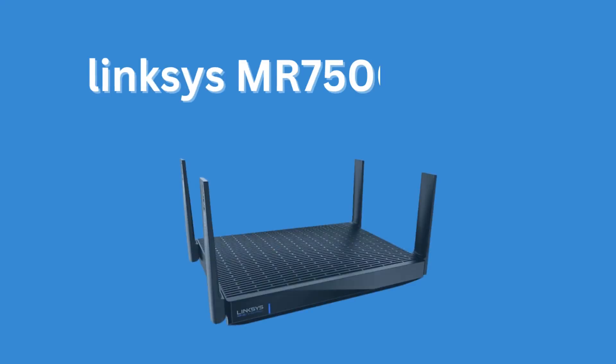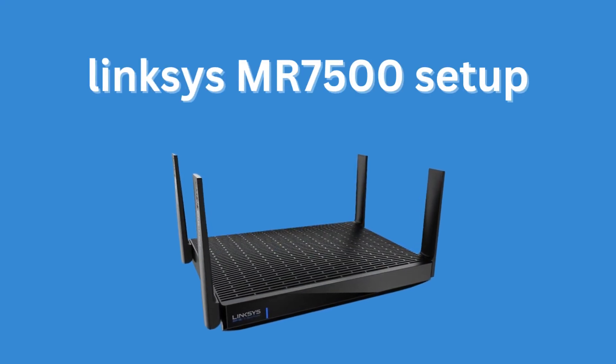Welcome to my channel. Linksys MR7500 Setup.